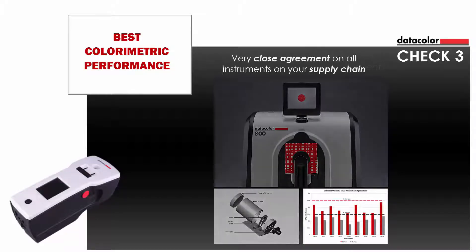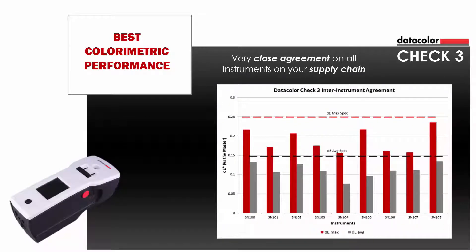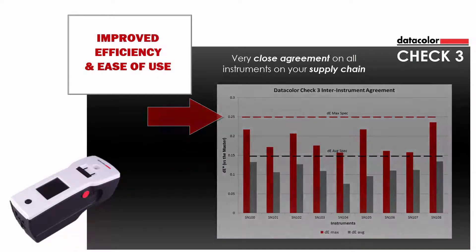It captures the true spectral fingerprint of any color at the highest possible accuracy. As a result, you can achieve very close agreement among all instruments in your supply chain. The following graph demonstrates the exceptional instrument correlation on BCRA tiles of .15 delta E average and a maximum of .25 delta E units on any one tile.